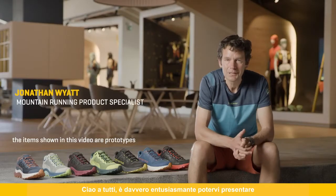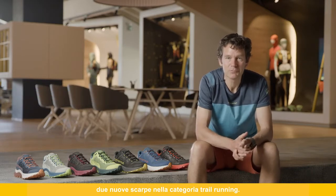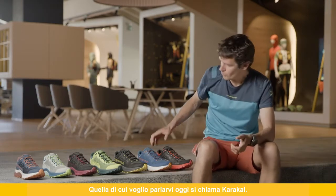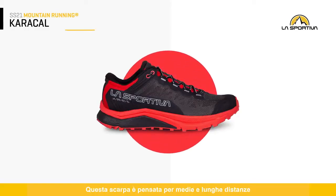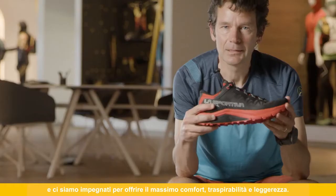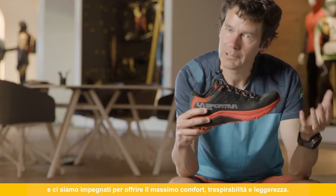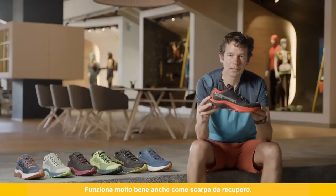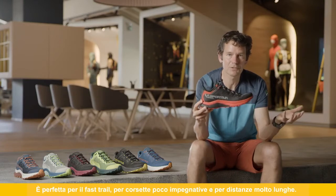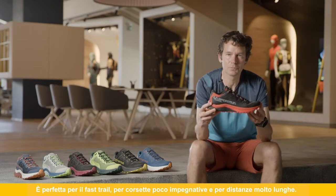Hello everybody. It's really exciting to be able to introduce — we have two new shoes in the La Sportiva mountain running range, and one I'd like to talk to you about today is called the Caracal. This shoe is really dedicated to mid to long distances, and we really wanted to focus on giving the most amount of comfort, breathability, and a really lightweight package. It also works really well as a recovery shoe, perfect for fast trails, easy running, and very long distances.